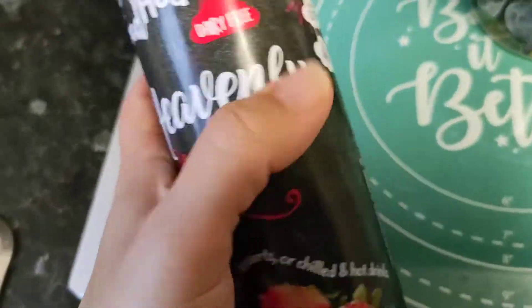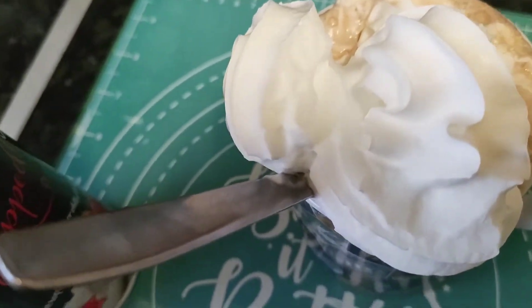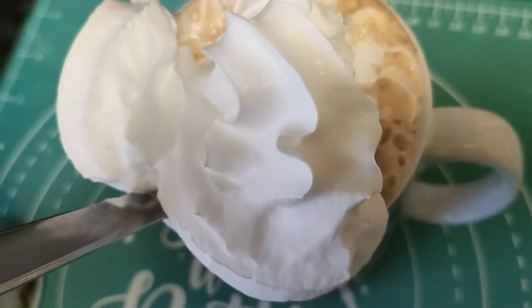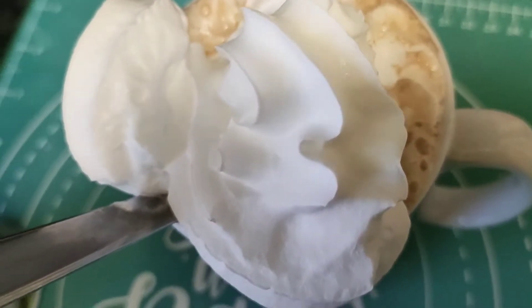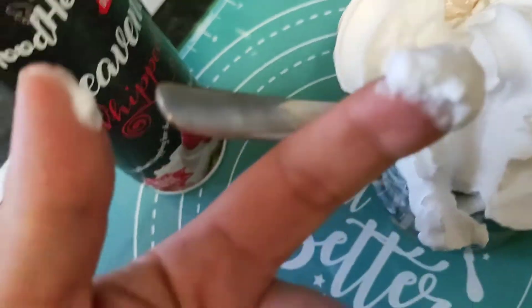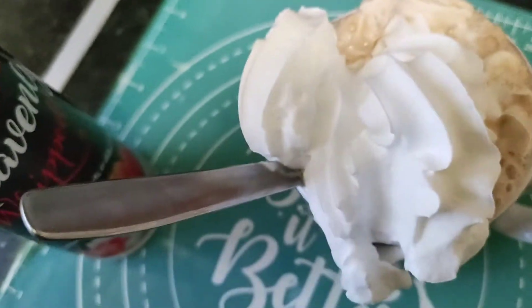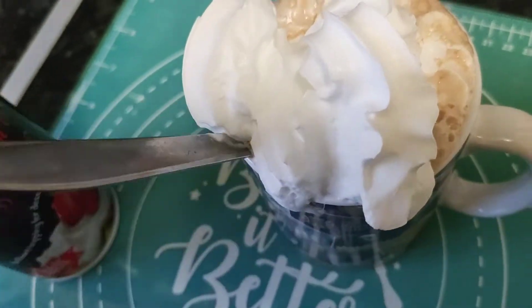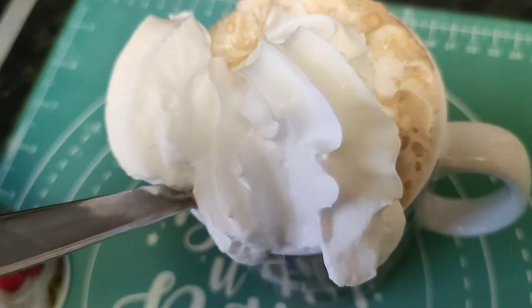I give it a 10 out of 10. You can't go wrong with vegan cream — it's really tasty. It tastes more like a whippy ice cream but creamier. It's not watery like some others. It's lovely, really creamy — it's delightful.